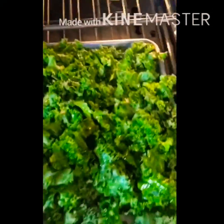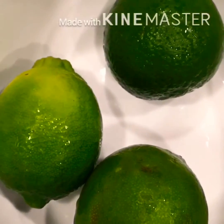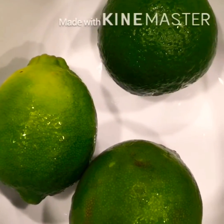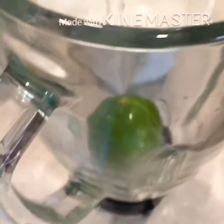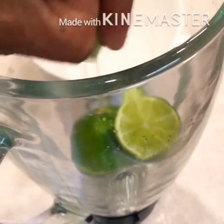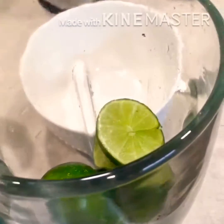Then she's going to put them in the oven. For the next step, to make the lemonade, she'll get three fresh lemons, cut them, and put them in the blender with the peels, because the peels are extremely healthy.